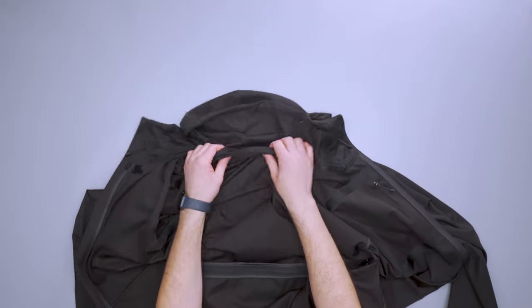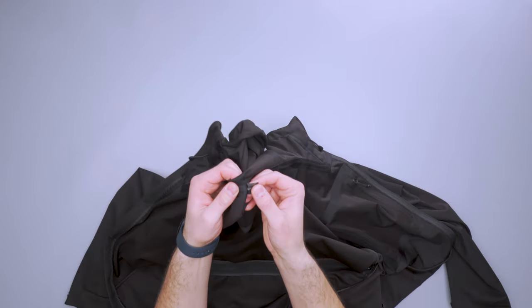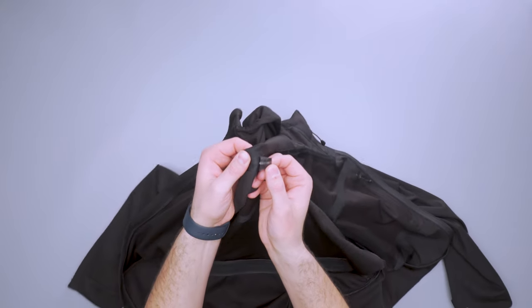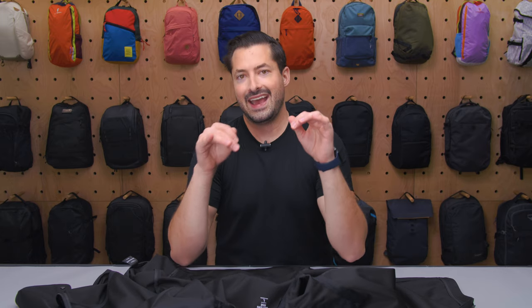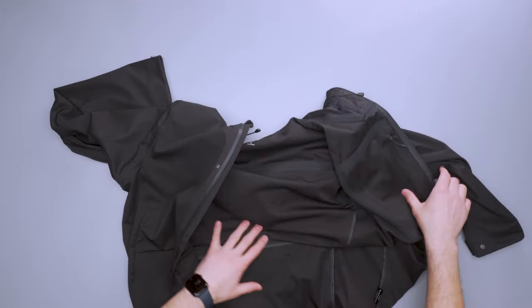These seams here — you can kind of see them from the outside and they feel a little bit odd. This one is already kind of peeling off. We do have an early production sample, so I'm not sure if that has anything to do with it, since this is still in Kickstarter and they haven't brought it to production yet. I'm hoping that gets cleaned up in production, but you can actually see these seams a little bit on the outside of the jacket.